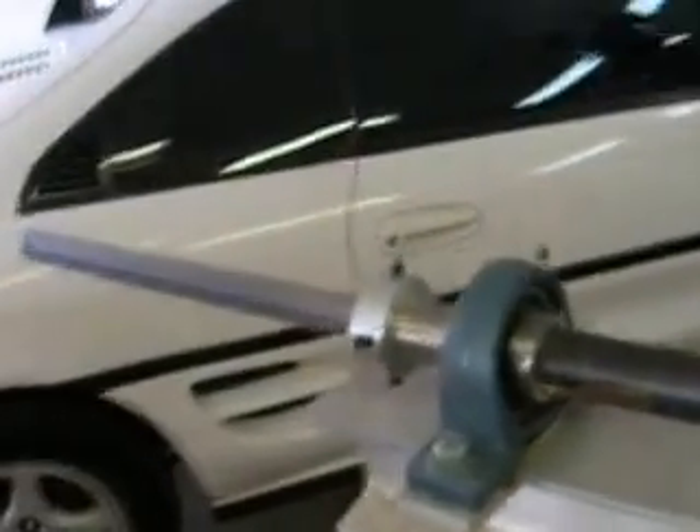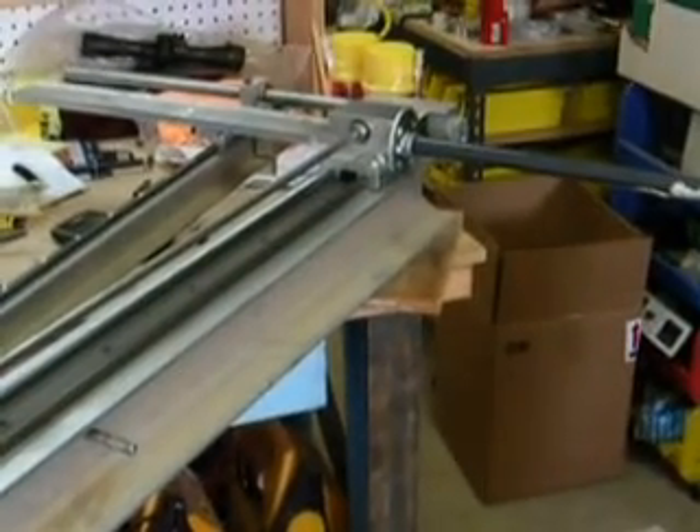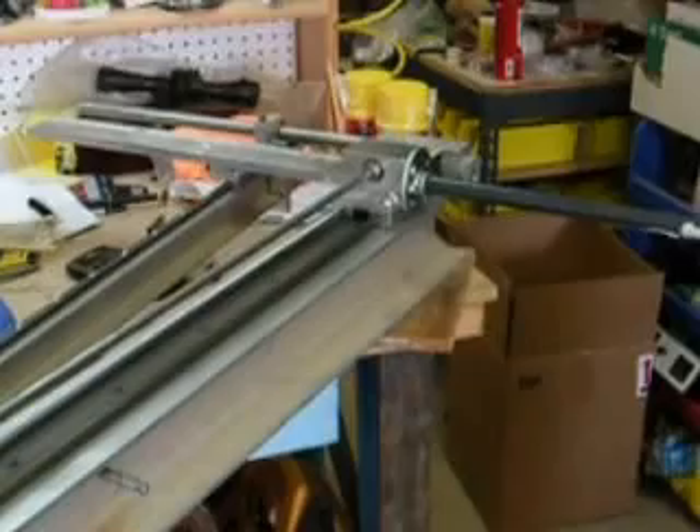Basically, that's how the unit is set up. I'll see if I can get somebody to help me take some video of me actually cutting with it.